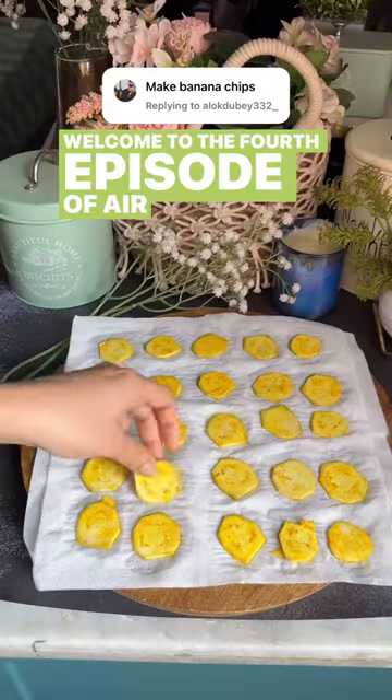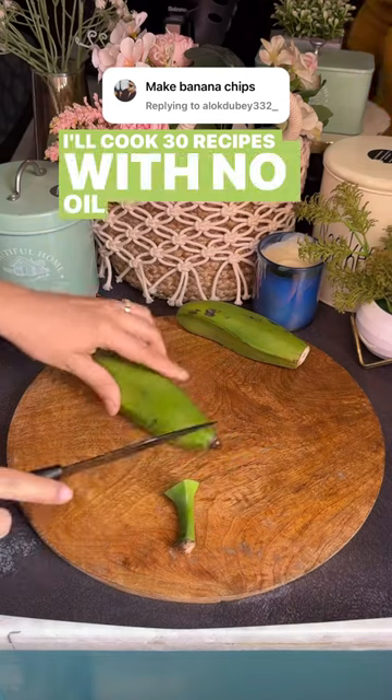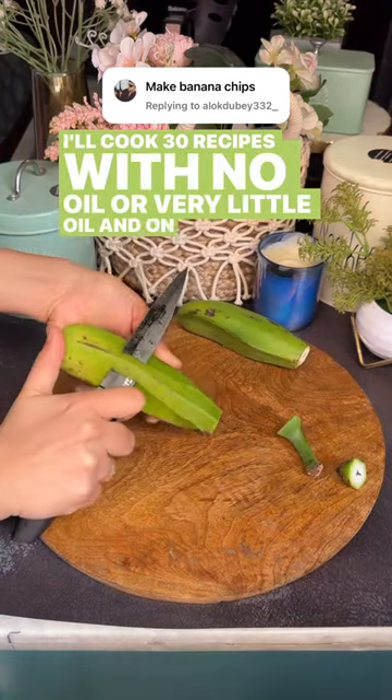Welcome to the 4th episode of Air Fryer Adventures, where I'll cook 30 recipes with no oil or very little oil. And on your request,